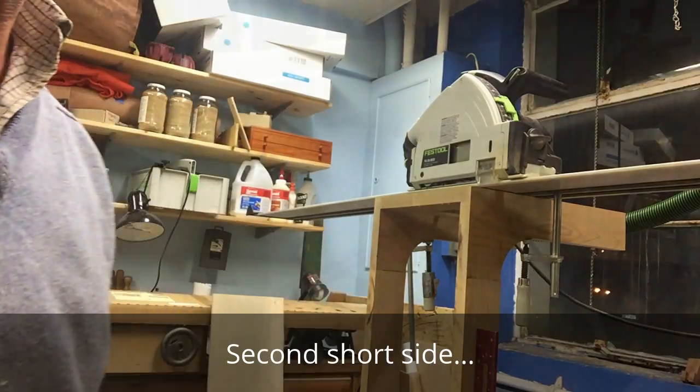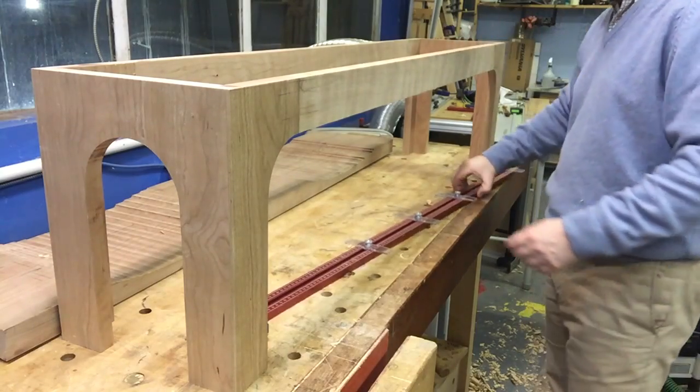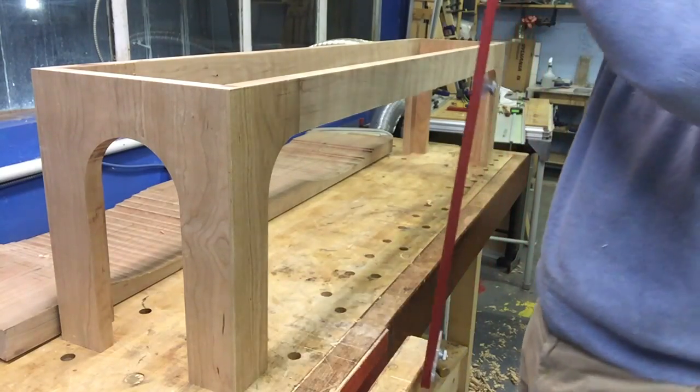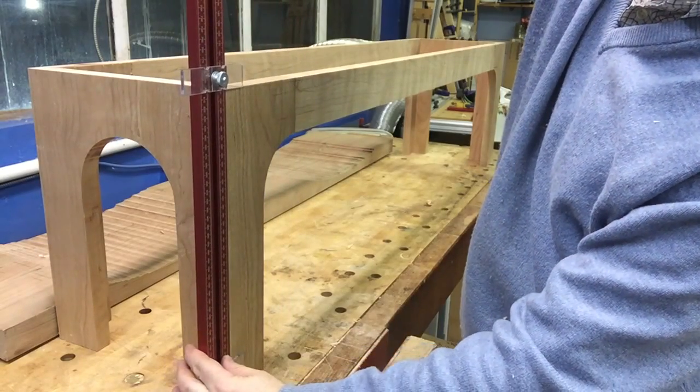That's worked out well. Here's the result — really good, totally level — and I should be able to go to any place on this base.